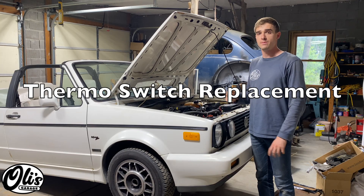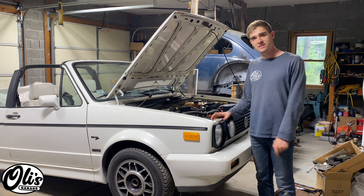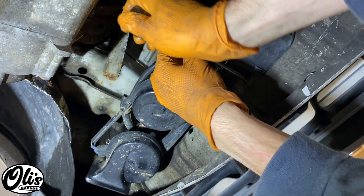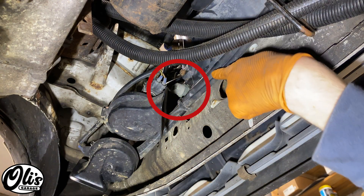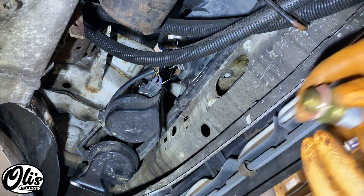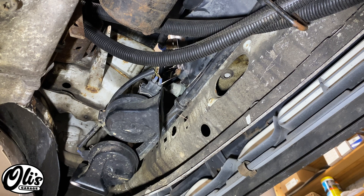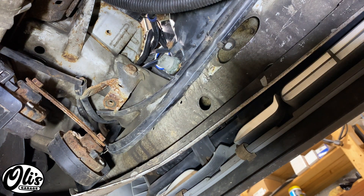The thermo switch is usually the most common part that fails, causing the coolant fan not to come on and the car to overheat. I've got this car up on ramps and it needs its thermo switch replaced. Underneath the vehicle the thermo switch is located right behind this tube. To get it out, first remove these two screws. The new thermo switch comes with a little gasket. I'll need a 29-millimeter deep socket ideally, but I'm going to make do with an adjustable wrench.